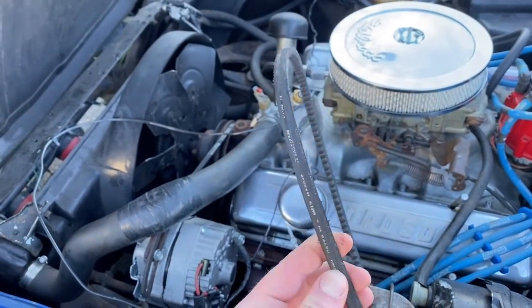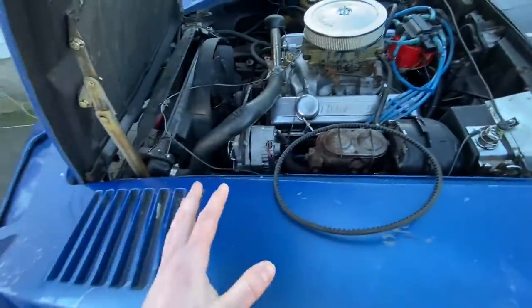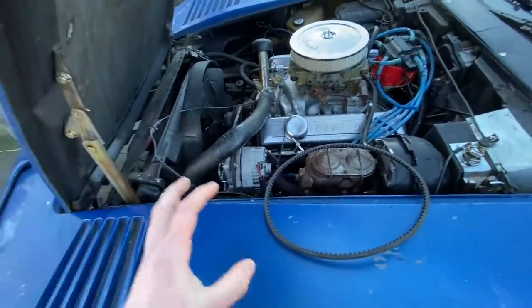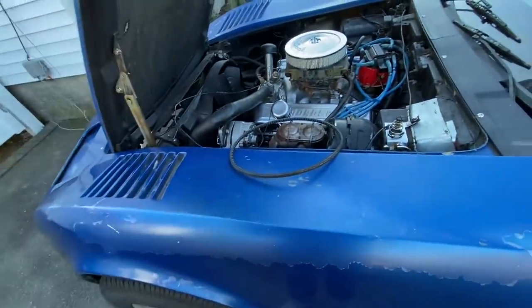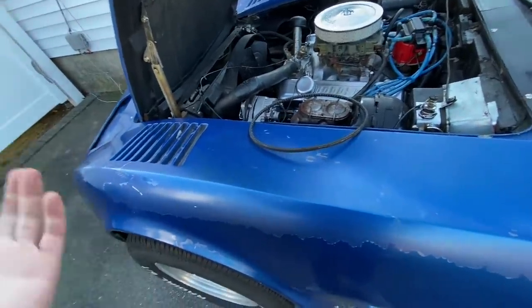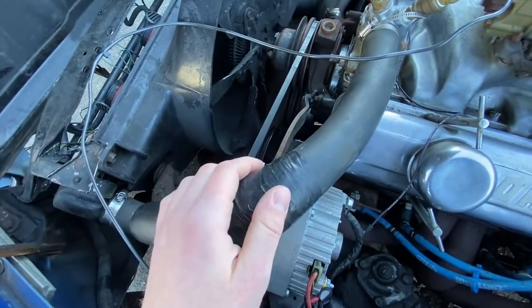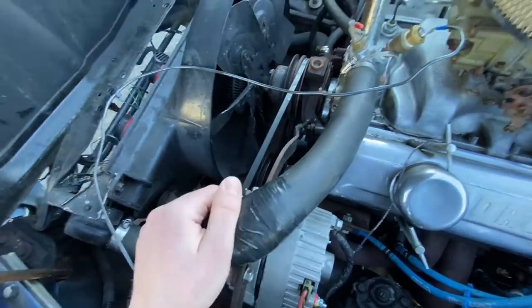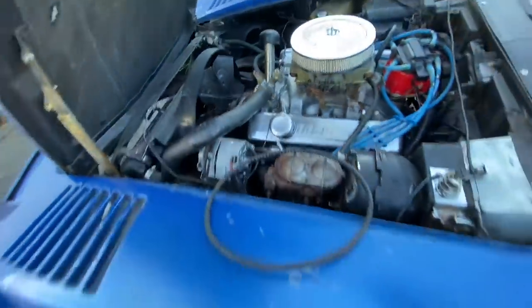This power steering is definitely something we take for granted, and this belt doesn't really look the best. It's got some pretty decent wear on it. So I think instead of trying again to put on this one, I'm going to go ahead and get a fresh unit for this thing and throw it in, and hopefully when I hit that snowbank it didn't cause any type of damage. I don't think I hit it that hard that it was causing any type of serious damage.